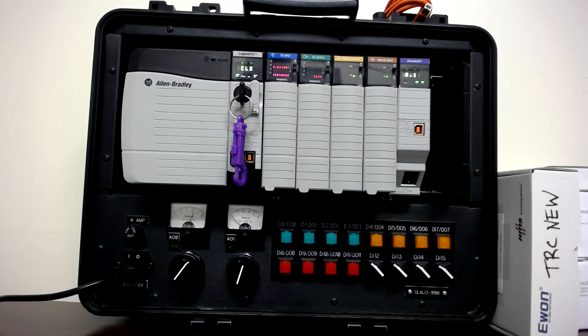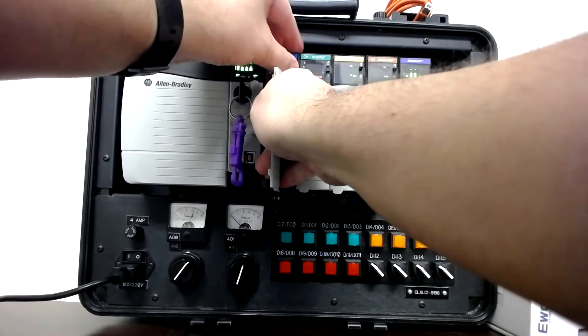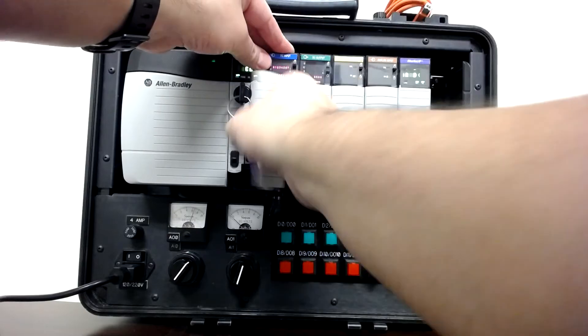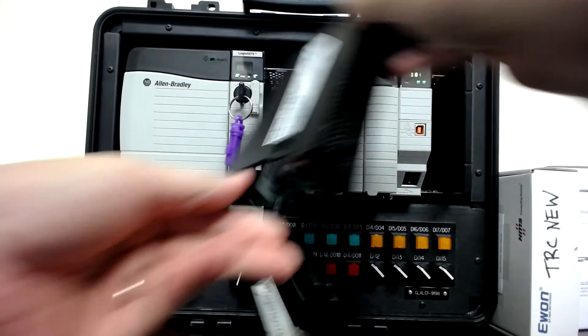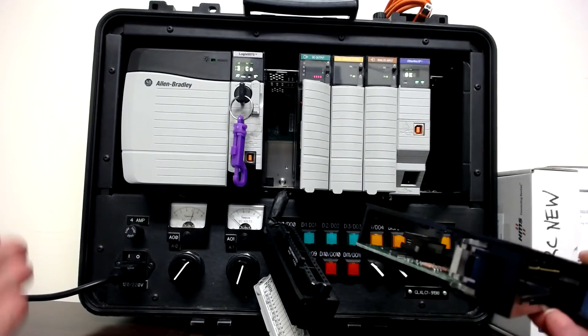One is chassis-based and the other would be what we call a brick PLC. The brick PLC is kind of an all-in-one device, which is what the Siemens S7-1200 is — that we'll also have in the lab. The ControlLogix is a chassis type, meaning if I remove this card from the chassis, you'll see there is actually a slot that this goes into — that's why it's called a chassis.